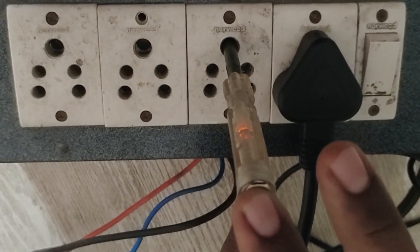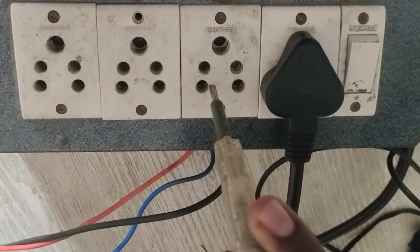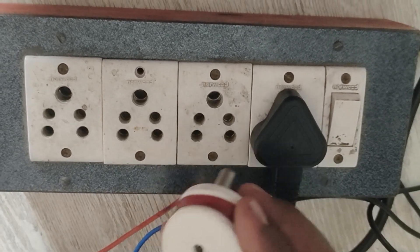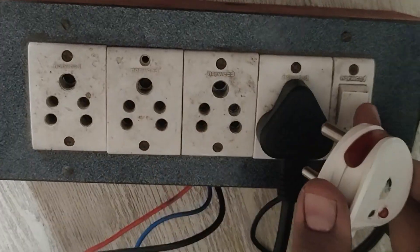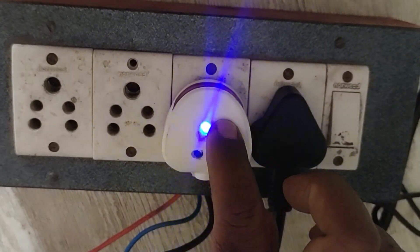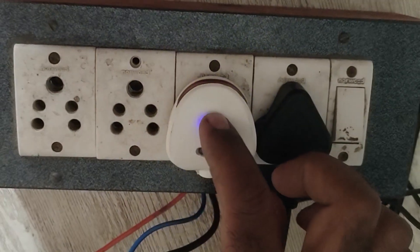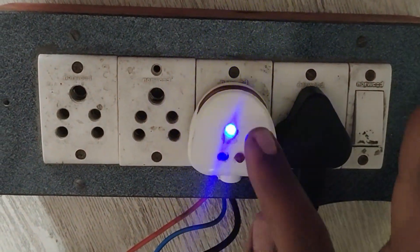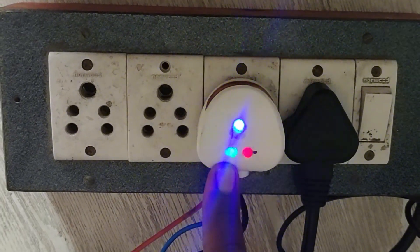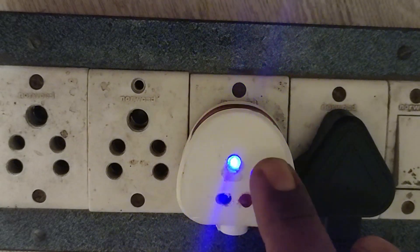The reason is that we can find out the earth leakage. Now we can insert — switch off and insert. Now the switch is on, but it is earth leakage. It is the earth light, it is neutral, and it is phase. The switch will come on so we can find out. Here is the circuit. Now you can find out phase and neutral.